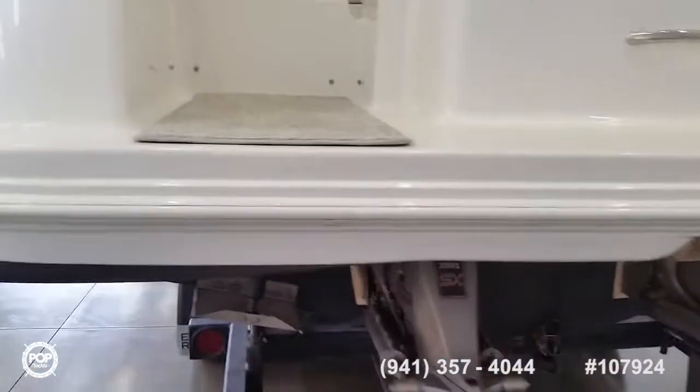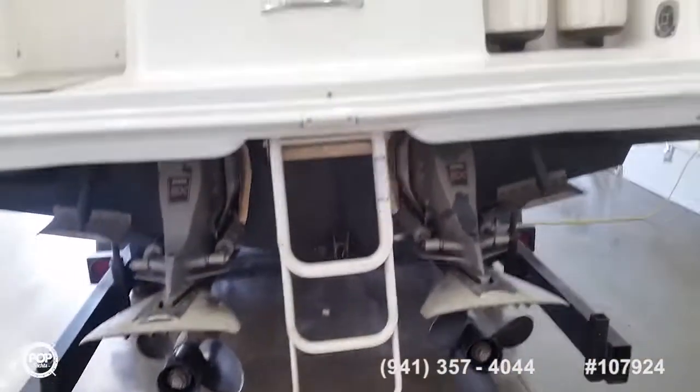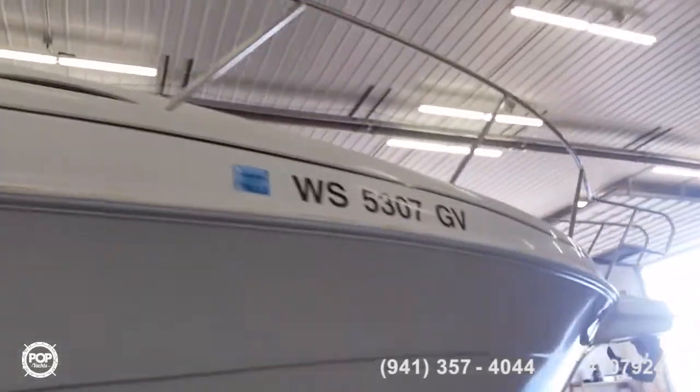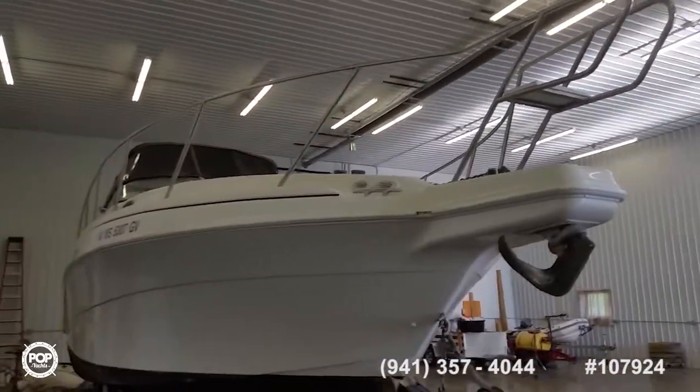Going back, you have the built-in swim platform close to the water, a fold-out ladder between the drives, city water connection, and storage for your fenders. Going around to the other side, you have shore power with two 30-amp inputs and a cable input, an air horn, nice stainless steel railing around the bow, and a windlass up there for the anchor.